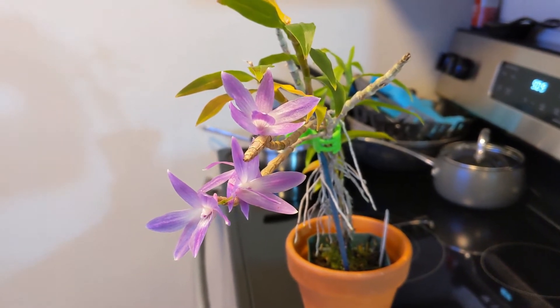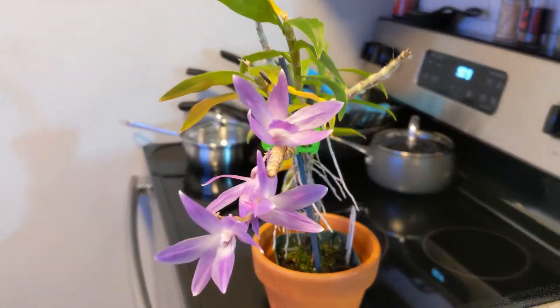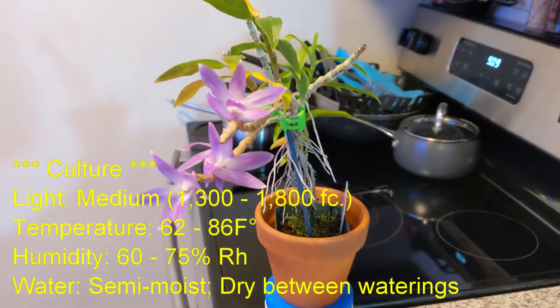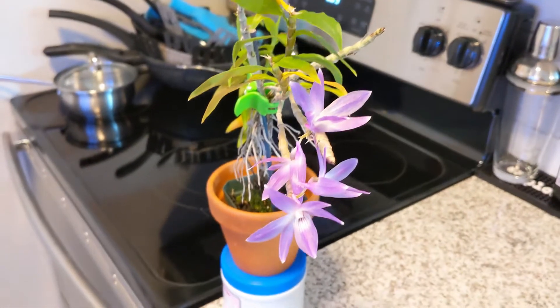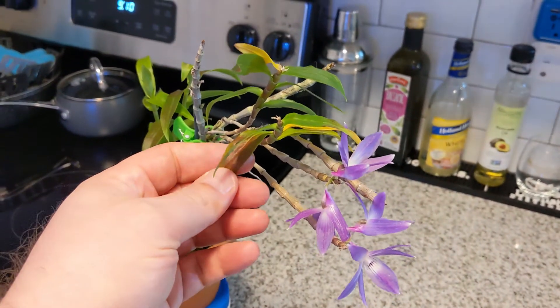So you put these two together and ultimately what you get is an orchid that can grow in intermediate to warm temperatures. As far as the lighting on this one, it does not require a tremendous amount of light — I would say medium light, definitely shaded.